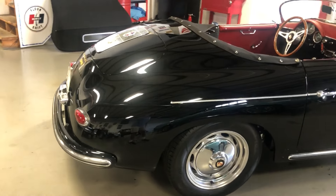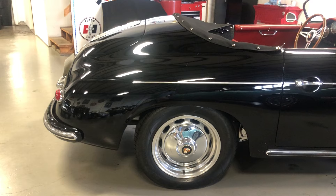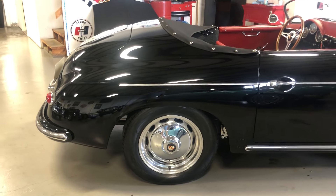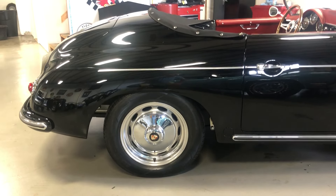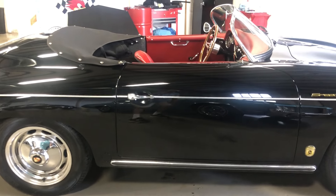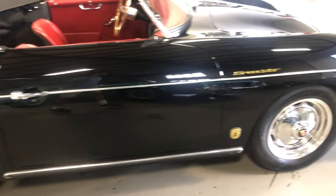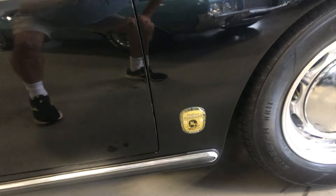This one's got the 2332cc motor, dual carbs of course. It's mated to the 3.44 ring and pinion transmission, which is a great setup. You'll get lots of torque and power through first to third, and then you can cruise at 75 miles an hour on the highway, no problem, in fourth gear. There's plenty to offer.